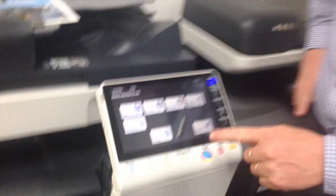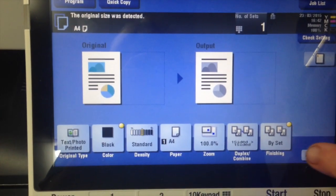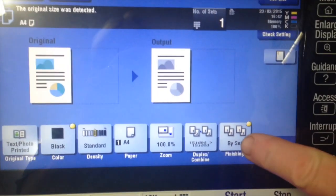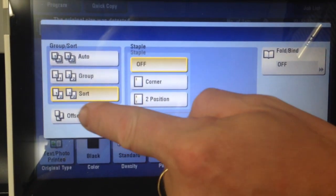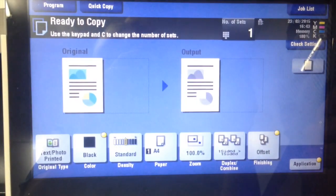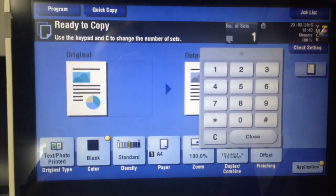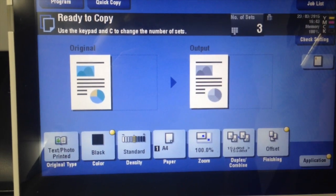So we're going to go into the copy mode, copy screen, and click on the finishing option. At the bottom we have the offset option. I'm just going to turn that on, hit OK, and I'm going to select to make three copies — three sets of this — to illustrate the offset function.